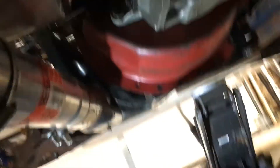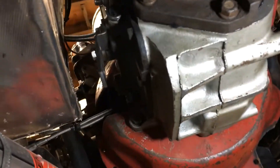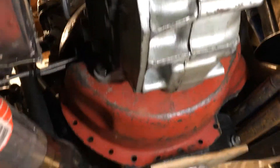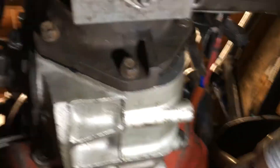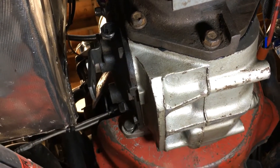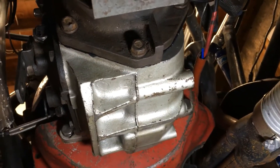Now watch it fall on my face. I can't see a thing. Still can't see a thing, because I don't have a real camera. Light's in the way. It went in fine. It's really tight under here, so I can't show you a lot. I still gotta hook up the shifters and the driveshaft. But there — see? It's in. It's fine.